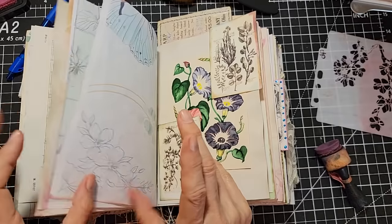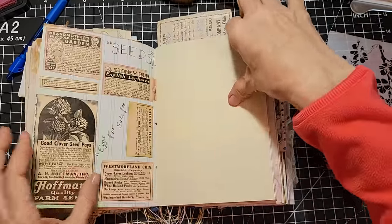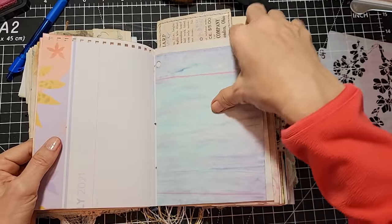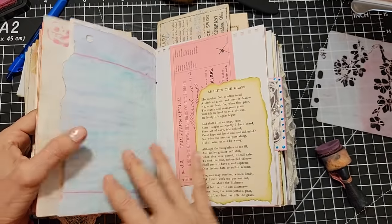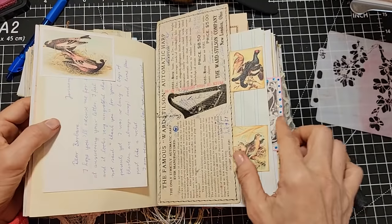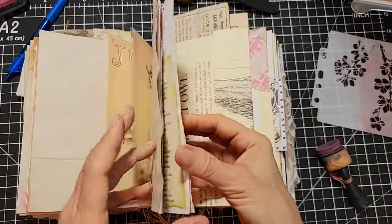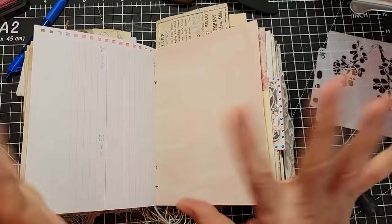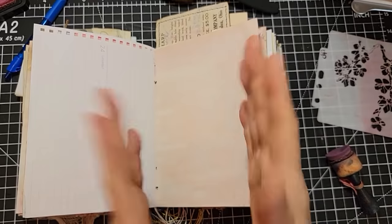Let's continue into signature number two and flip through to find a page. Here's a contender — this pink page. It's an avocado-dyed page. I'm judging it by how close or far away I want to be from other stenciling. I want to show you how it can look different. So we're going to work on this pink page. This time we're going to do a similar concept — we're going to go around, but we're going to use multiple colors.